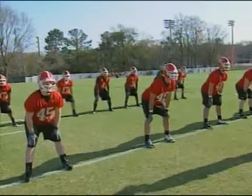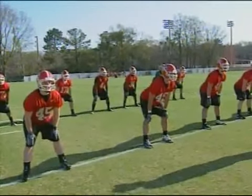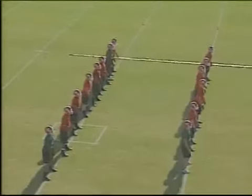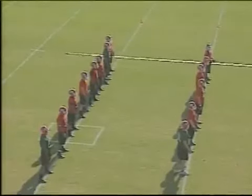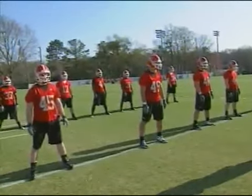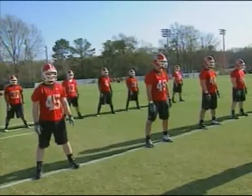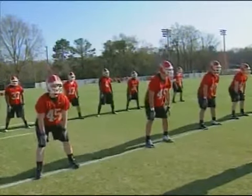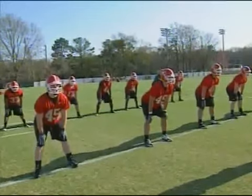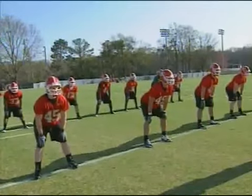You see everybody getting into a two-point stance - you don't need any equipment for this. The first line is normally my fullbacks, because they're normally lined up in front of the tailbacks. The line behind them five yards deep is the tailbacks. I have everybody stand straight up, feet a little bit wider than shoulder width apart, and on my command they bend at the waist and keep their hands right where the knee pads would be. I'll call 'ready down' and everybody snaps down in the two-point stance.